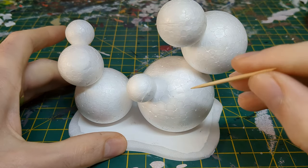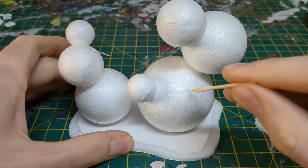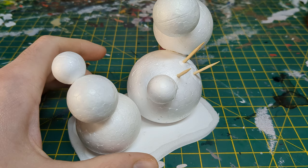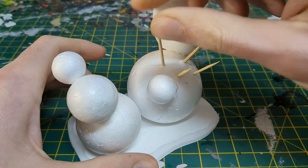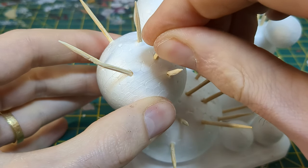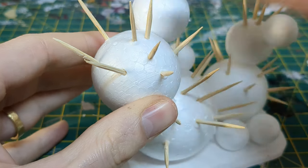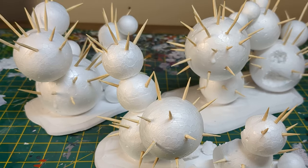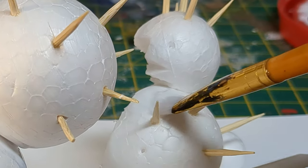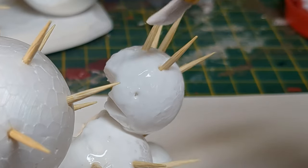Time for the spines. Simply poke a guiding hole with a cocktail stick, then dip one end in PVA and press firmly in. In real life, lots of cacti seem to have more going on at the top, so I made them spinier here too. I wanted to add some texture on the cacti, so painted them in some thinned down PVA, being careful to avoid the spines and damaged parts.